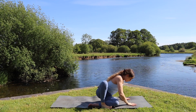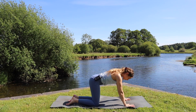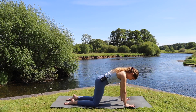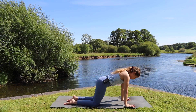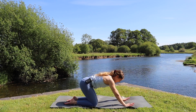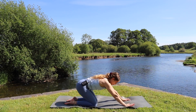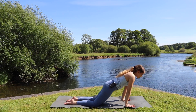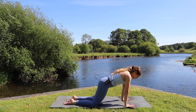We'll plant the hands at the top of the mat and come to our tabletop position — shoulders over wrists, knees underneath our shoulders. Keeping the movement going, we're just rocking forwards and backwards, slowly warming up the wrists. Inhale as we come forwards, exhale as we take it back, inhaling forwards, exhale taking it back, and then coming back to that neutral tabletop position.